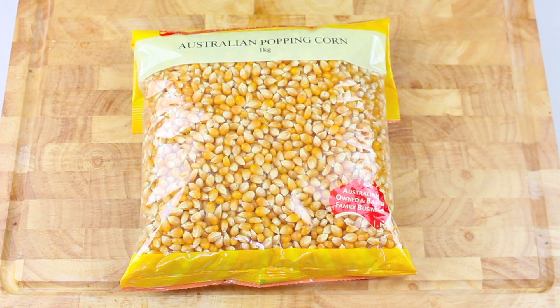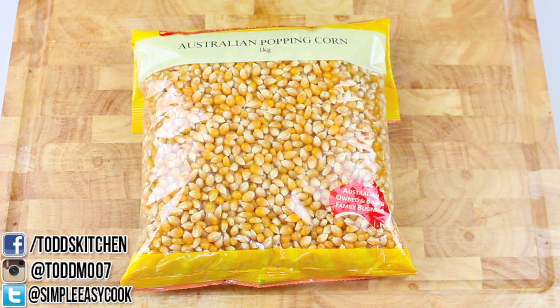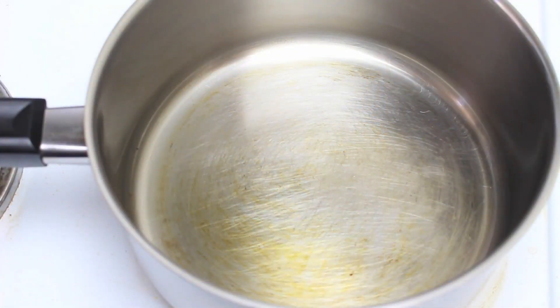First off I'm going to show you the massive cost saving between making your own popcorn and buying the microwave kind. The microwave ones come in about 75 to 100 grams and cost about $1.50 a packet. Here I have a one kilo bag of popcorn kernels that cost me $2.50. The equivalent microwave popcorn would cost about $23, so you save $20 per kilo — it's a no brainer.